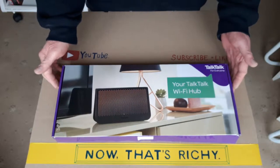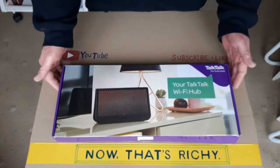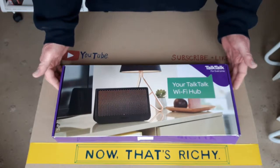Hello people, it's Richie here again. Just a quick unboxing video today. I'm in the process of changing my broadband provider.